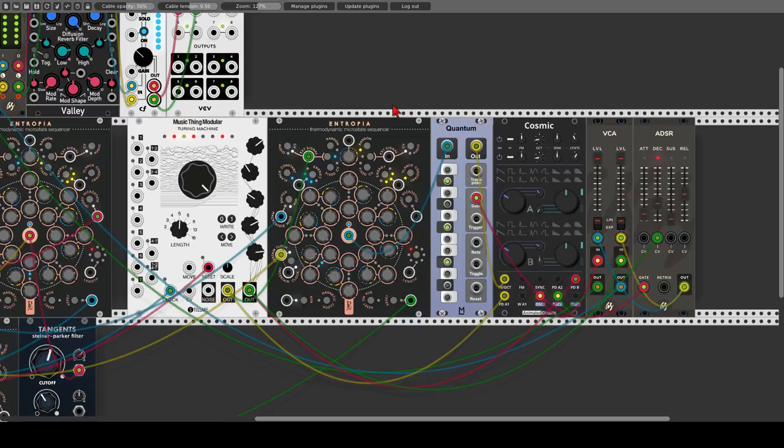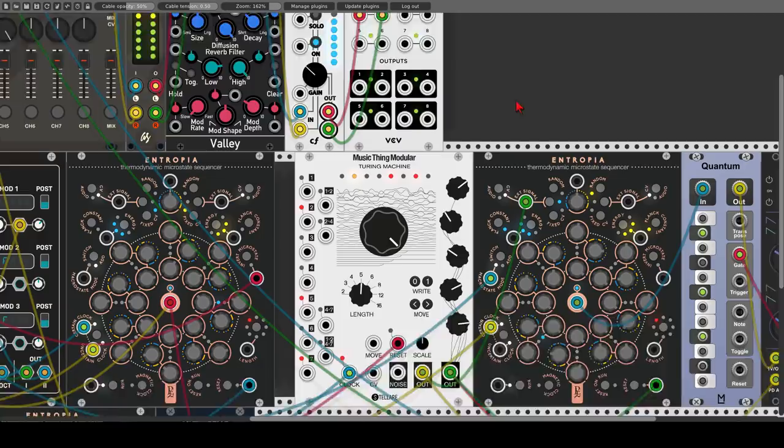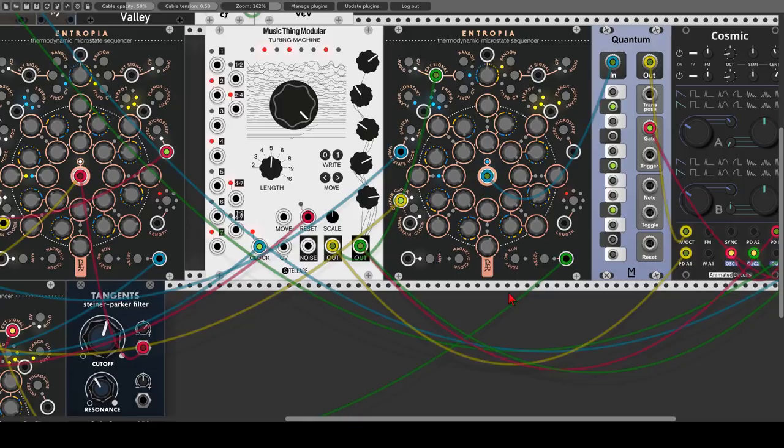A few more things I want to show you. We can stop and run the sequence using this button here and also trigger it with an external source. We can also activate the reset on run mode, which will reset the sequencer each time the run function is being activated. And of course, like we've seen before, we can choose between two different skins. Like all of the geodesics collection, we have the white light edition or the dark matter edition.